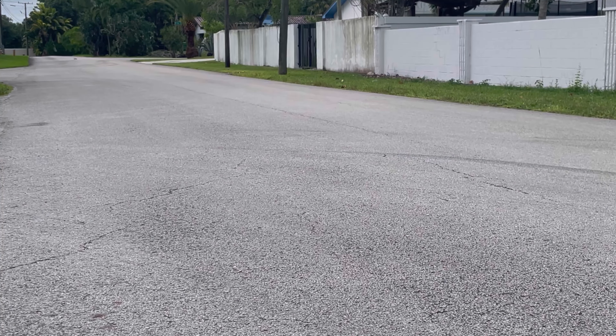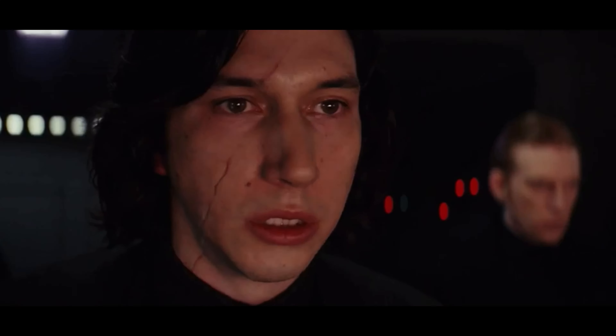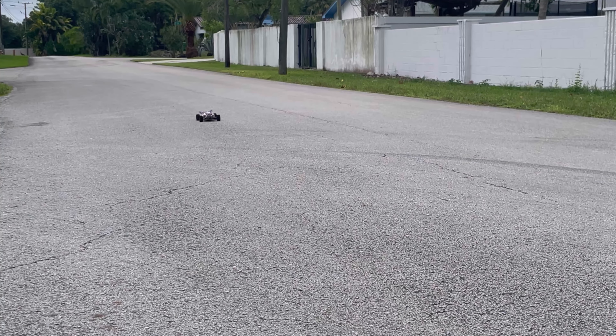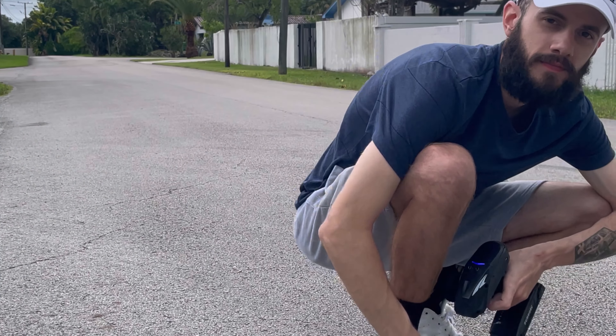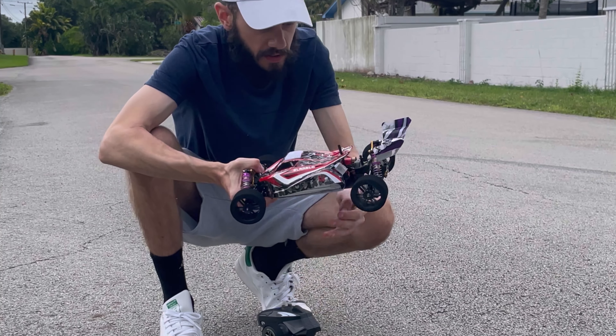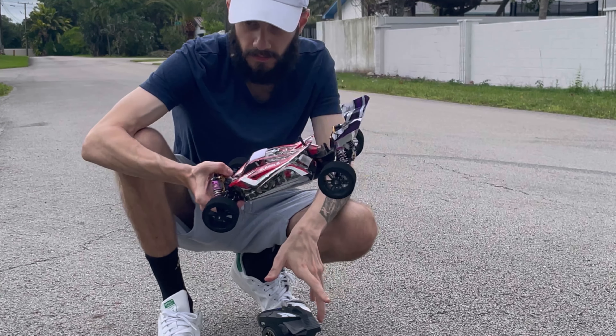I'm just going to keep doing it — look at that. You can't beat it. You literally cannot beat this. Wow. Budget RCs, man. Craziness.